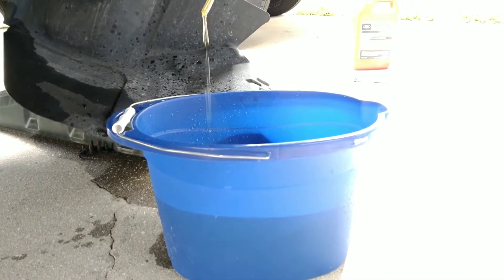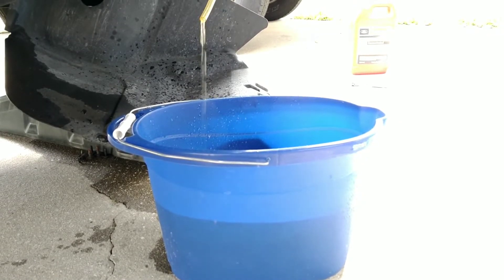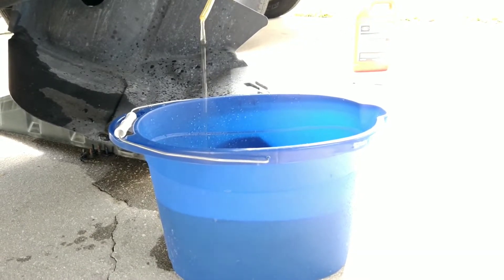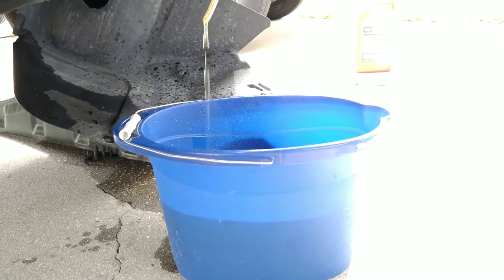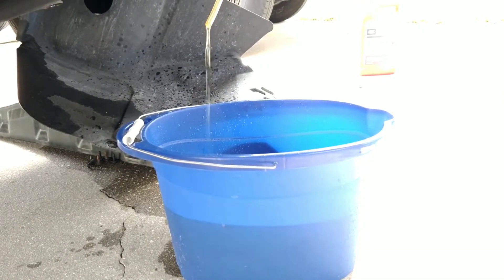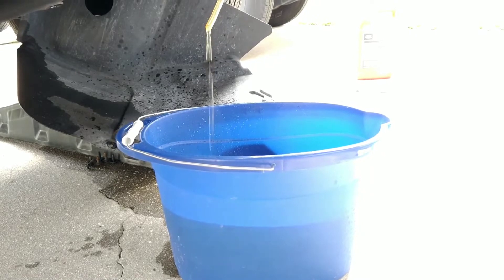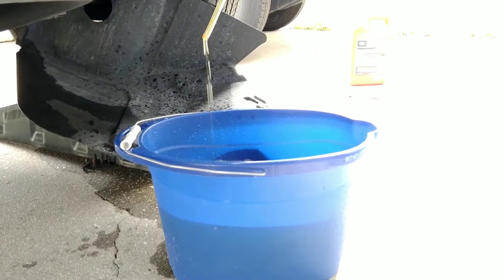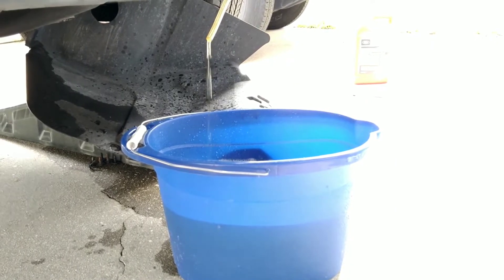After almost ten minutes the radiator is still draining after I filled it with one gallon of distilled water. I haven't started the car yet — I want the radiator to drain out completely. After about fifteen minutes it's still dripping. Don't rush into this; just give it enough time to drain completely.